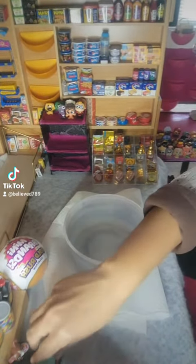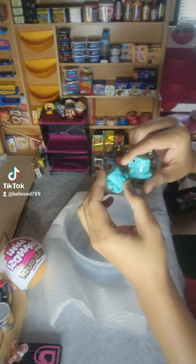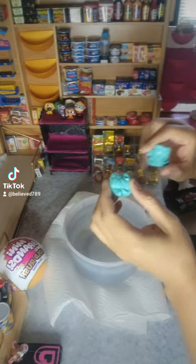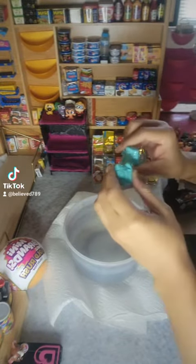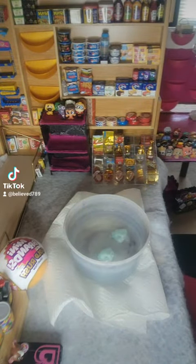Okay guys, let's go ahead and do these two. Let's see if I get the same or different color. I'm hoping for both of them — the yellow and the orange. Let's go ahead and do this!